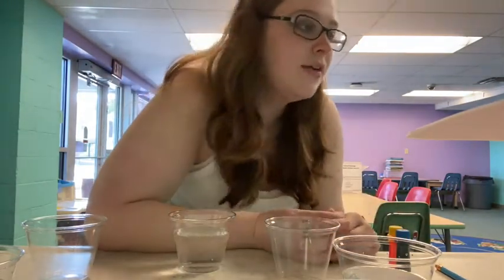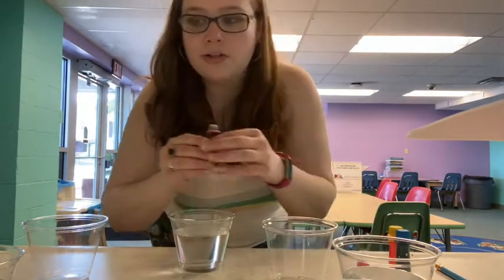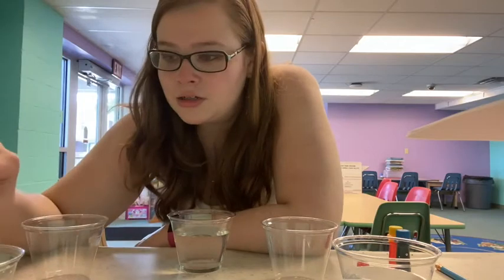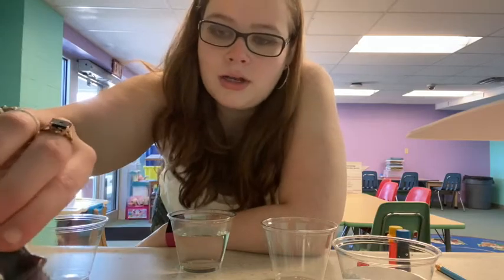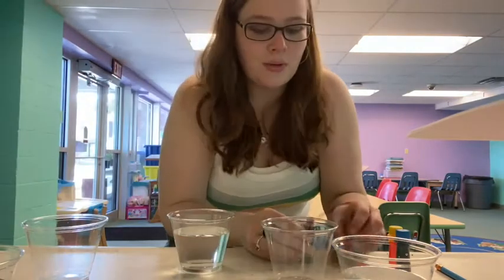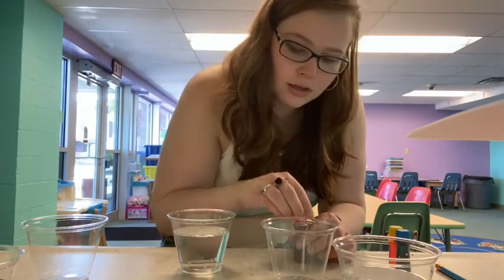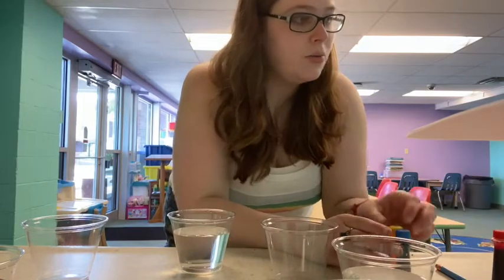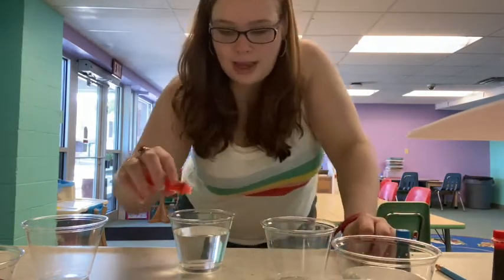Then you put red food coloring — five drops — into the first and seventh cups. Those are my one and seven because mine are sitting in a circle. And then you put yellow food coloring into the third cup, five drops again.